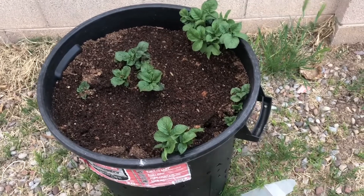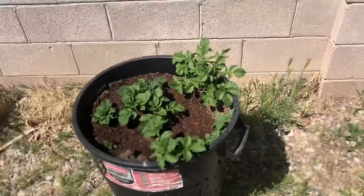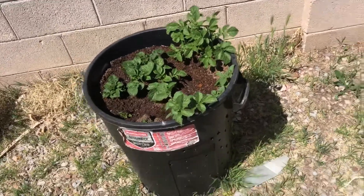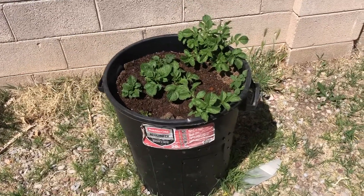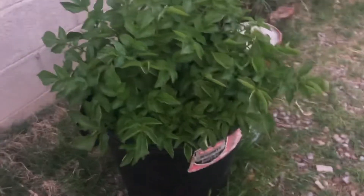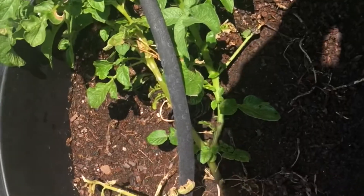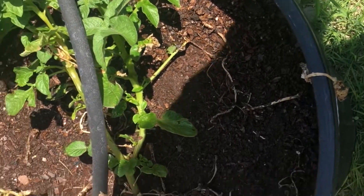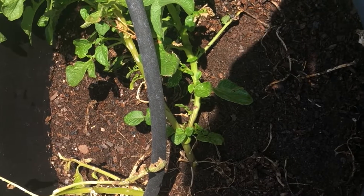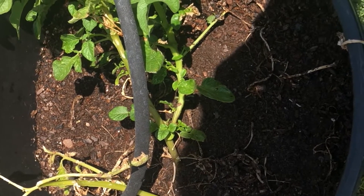April 8th, 2021 — look at my potatoes. April 11th, 2021 — here's my red potatoes. April 30th, 2021 — look at this potato plant. July 10th, 2021 — these potatoes are starting to really grow. I'm going to have to dump this over and start a new one.